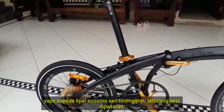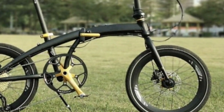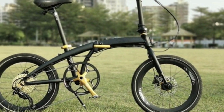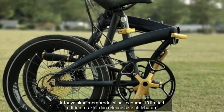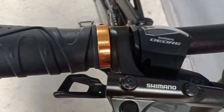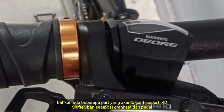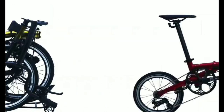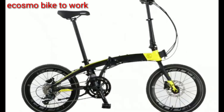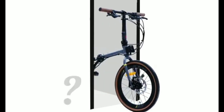Japs, sepeda lipat seri tertinggi ini terbilang cukup laris di pasaran. Infonya akan memproduksi Sally Ecosmos 10 limited edition terakhir dan rilis setelah lebaran. Bahkan ada beberapa part yang akan diganti seperti RD, shifter, ban, seatpost, crankset, dan pedal. Selain itu, pabrikan asal Kendal, Jawa Tengah ini juga memproduksi sepeda lipat berbagai jenis dan tipe: ada Elemen, Pikes, Mesicam, Ecosmos Back to Work, Elemen Roy, dan Elemen X.